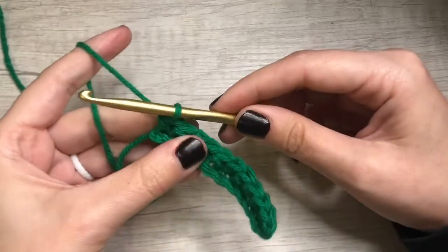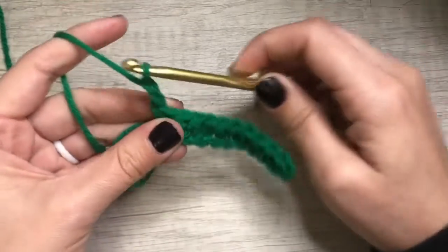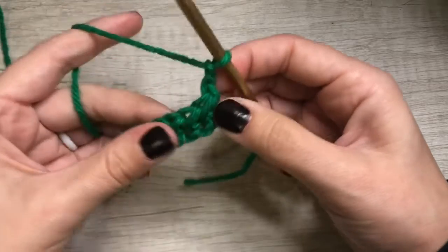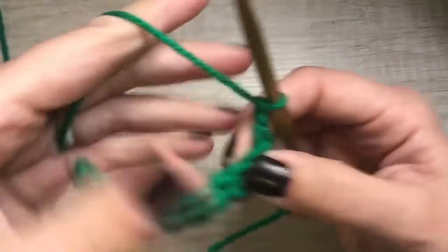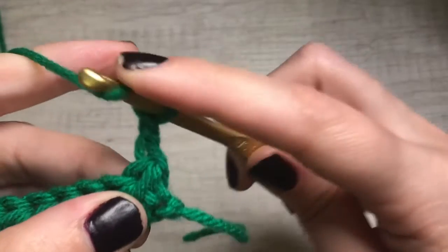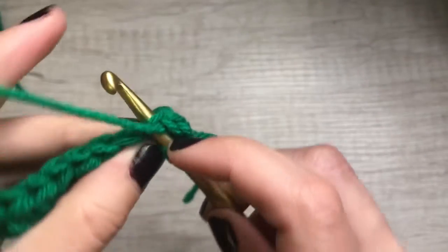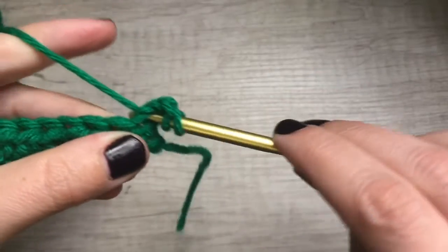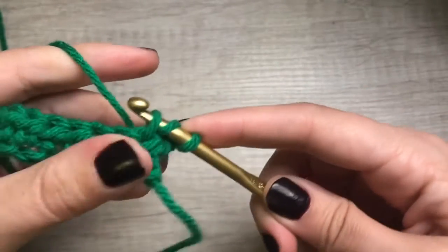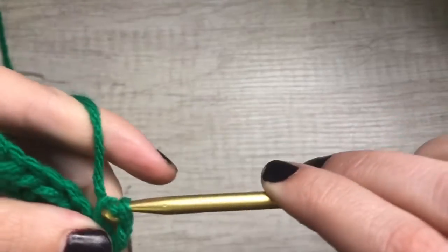Now to chain up to the next row, we will chain two and turn, and then we'll go through — I'll bring you a little closer. So we're going to yarn over, insert, and through the two loops, yarn over, pull through, three loops, yarn over, pull through all three.